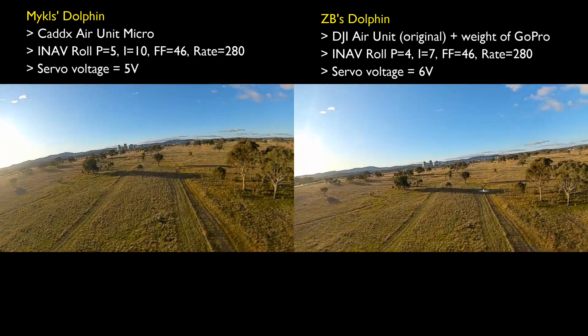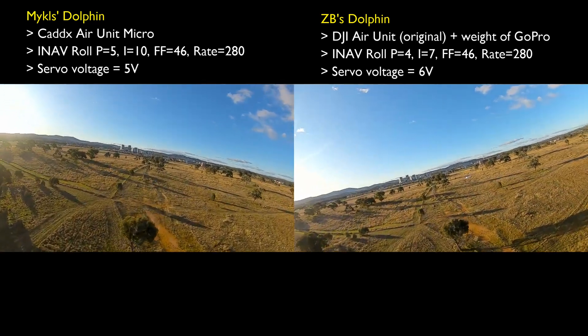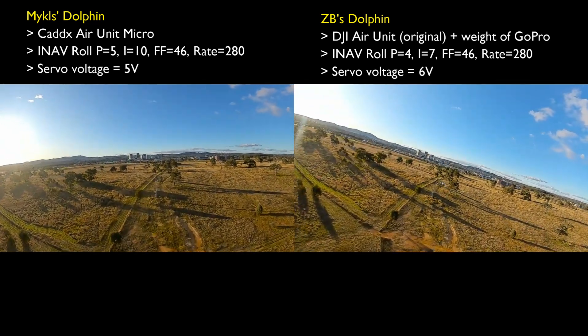Whereas I've dropped mine down to a P gain of 4 and I gain of 7, which should just be a little bit softer.